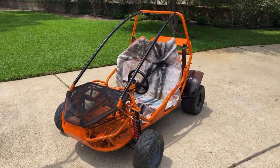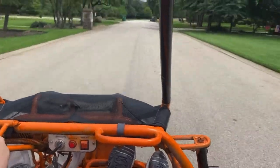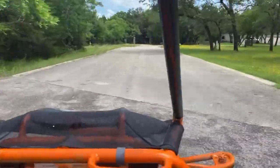We got the go-kart all painted — it looks really nice. Got the black roll cage, gonna do some more decals on it, but the big part is done. It looks really nice. She really does purr now, doesn't she — let's go!